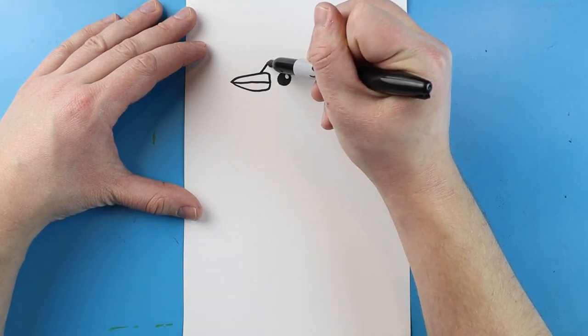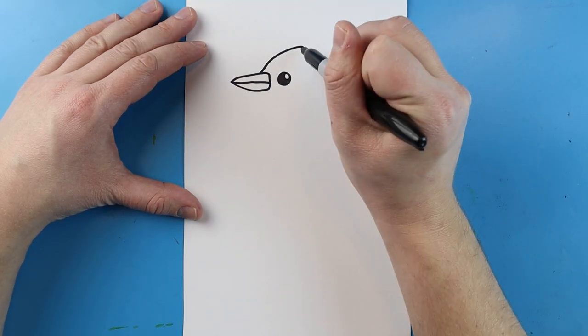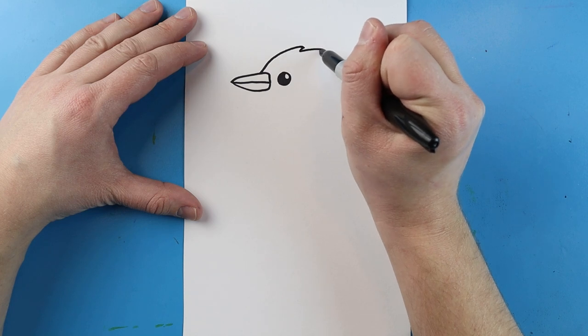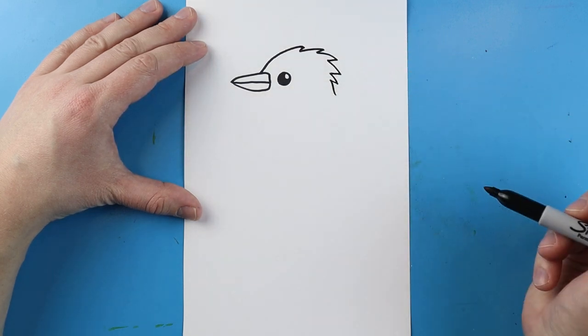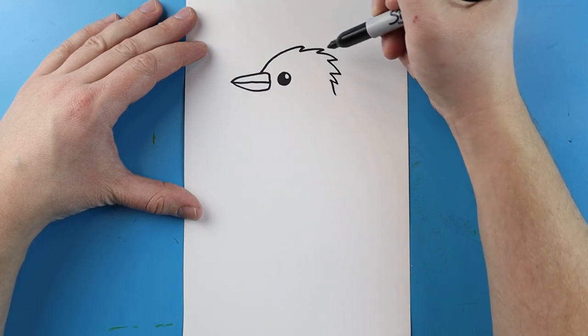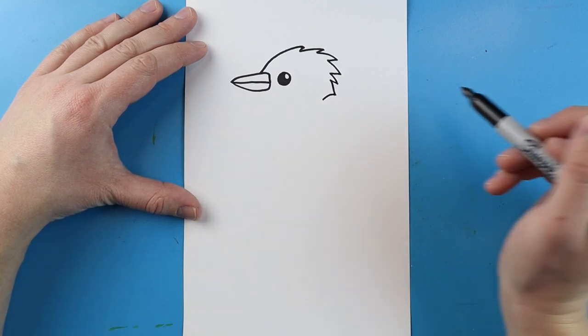Beginning right here, I'm going to draw a line that's going to curl up, and then I'm going to make some little zigzag lines that come back here, just to kind of show that the back of their head is very feathery. Then I'll make one more that curves in.